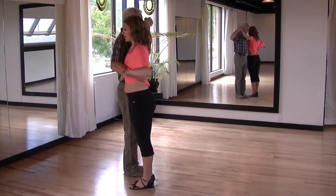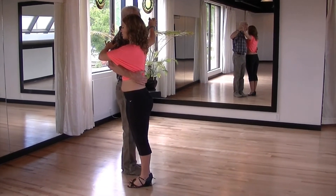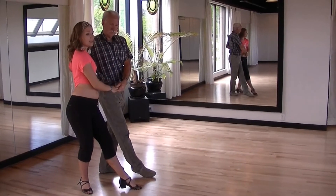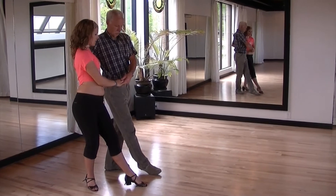Let the ladies place their weight into their left foot, bringing your left arm down towards your right hip, turn the lady out, pivot onto her left foot and take a step back. The men should step back on their left foot, the ladies step back on their right.